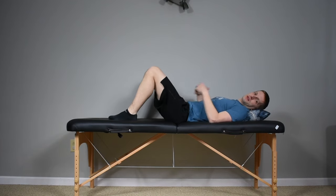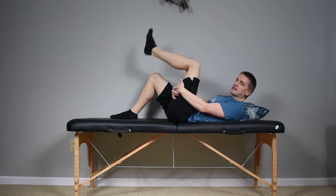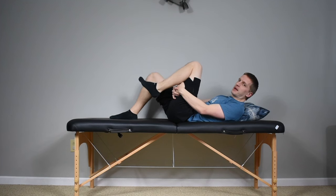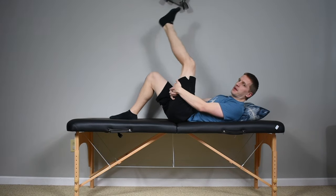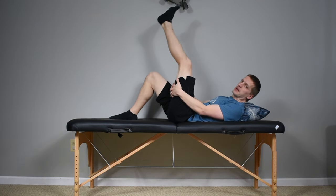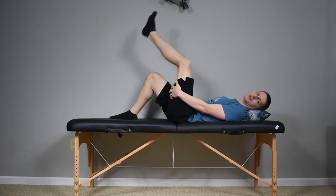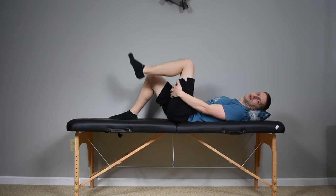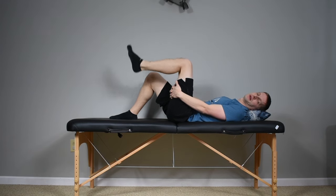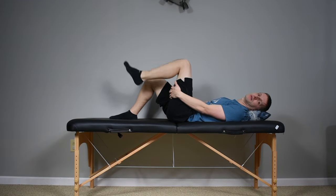From here I also like to do sciatic nerve glides — holding the leg up toward the ceiling, then letting it bend down toward your bottom. Same idea: we're not holding it or going for excessive range of motion, just getting those early contractions and joint movement through the knee and the leg. Do about 10 or 15 repetitions, nice and easy back and forth.